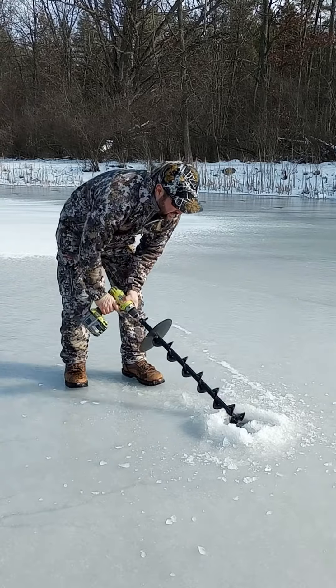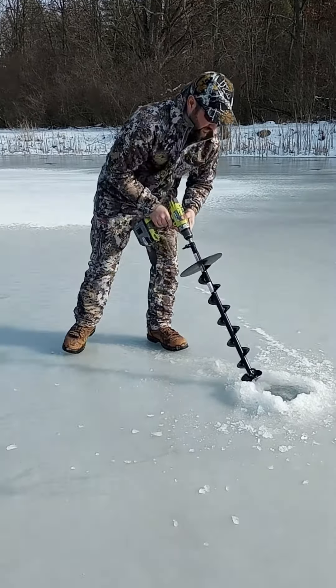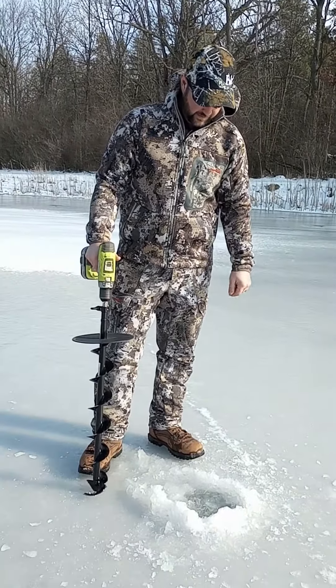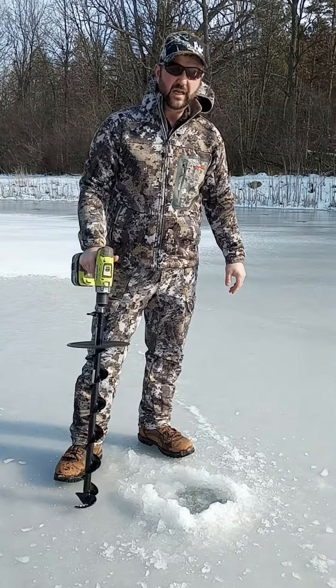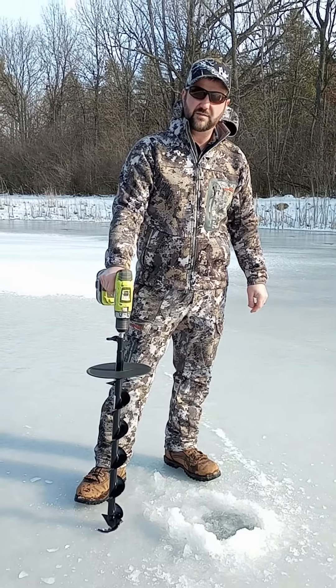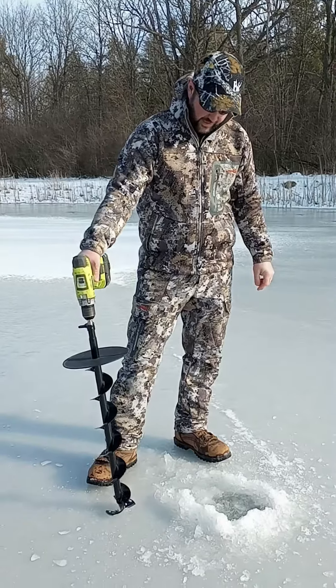I'm just trying to open it up a little more. The small auger made a pretty small hole — you can pull most fish through — but a little bit bigger hole is nice. It didn't take very long. There's only about four, maybe five inches of ice, probably closer to four, so it's real easy drilling with that.